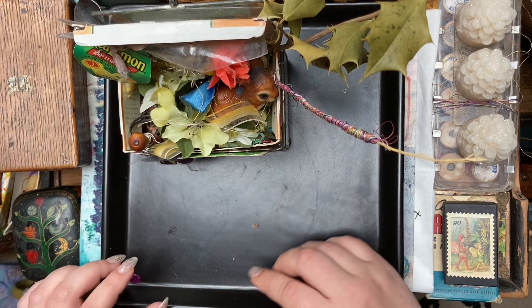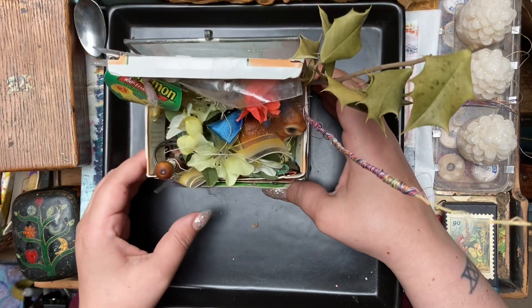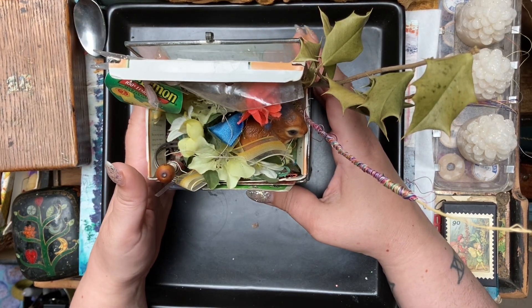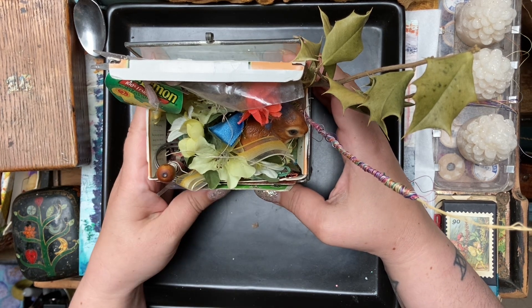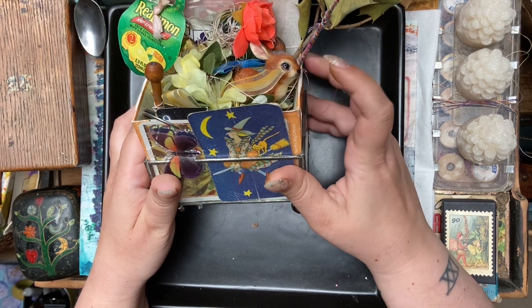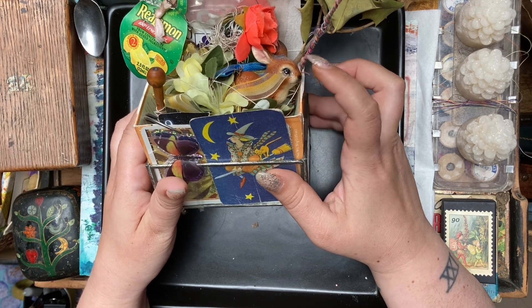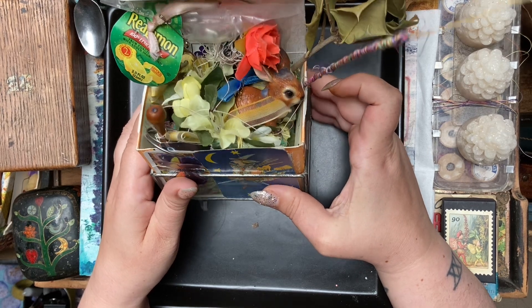Hello! Today I'm here with an assemblage that I want to take apart and show you all the pieces. I'll tip it so you can kind of see. This is Easter, Easter Bunny. And this is his rabbit hole, Easter's rabbit hole.